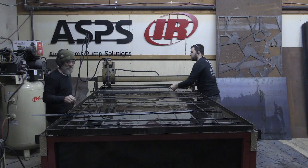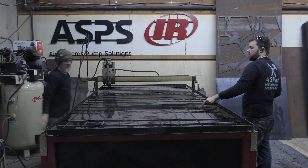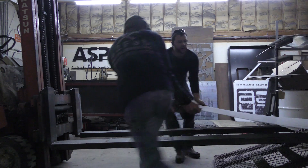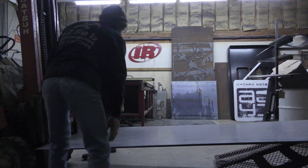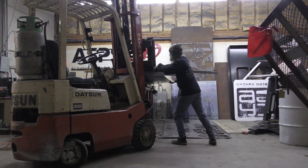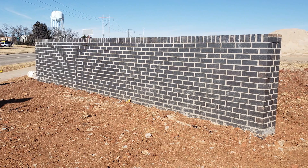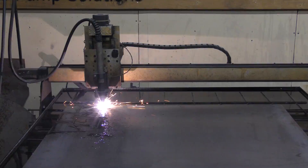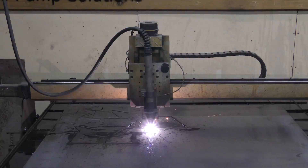We start out by cleaning up the plasma table, replacing some slats, and getting ready for these cuts. The forklift isn't working. For once, my schedule is actually kind of light. I had 12 days to build the sign for this wall right here and get it powder coated, so I was looking forward to a little bit of relaxation, but quickly a lot of orders came in.